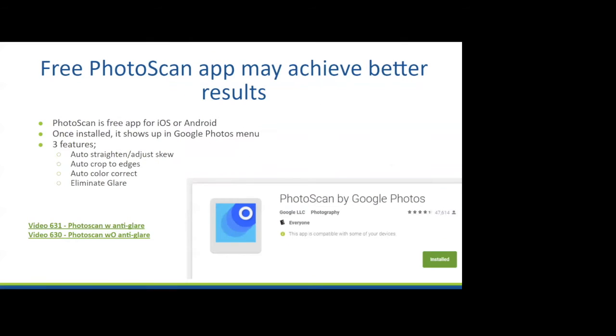Once Photo Scan is installed, it shows up right in the Google Photos menu. What it does: it automatically straightens and adjusts the skew, automatically crops the photo to the edges, gives a little bit of color correction, and it can eliminate glare.